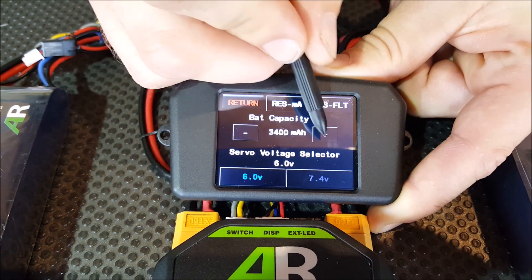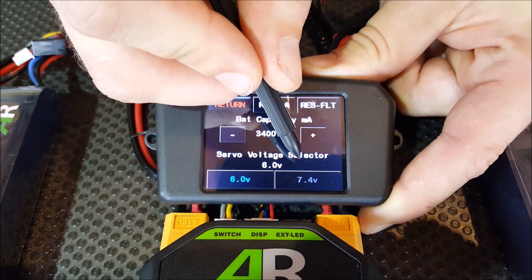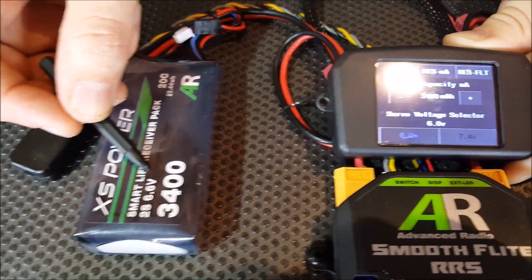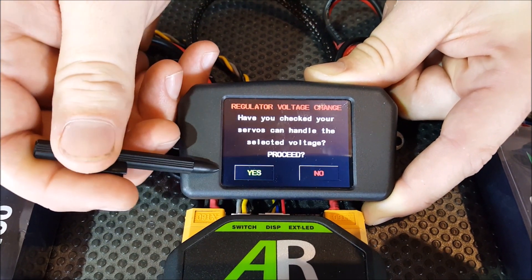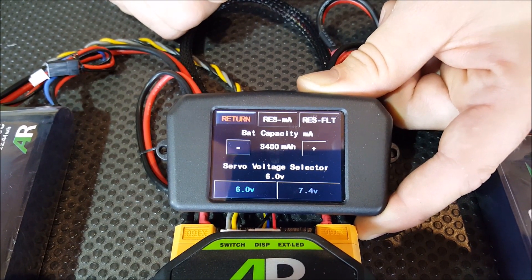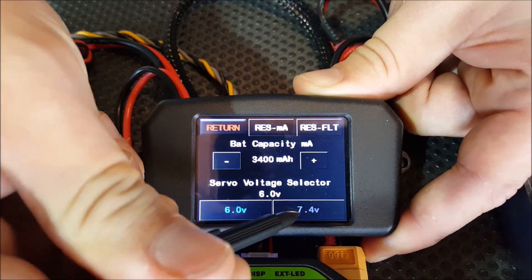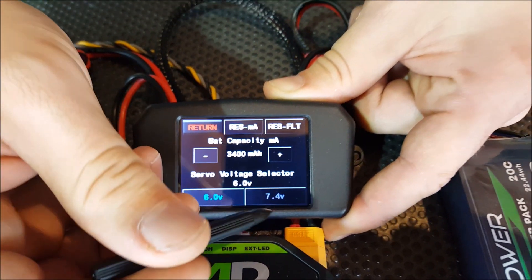Here you can see it says servo voltage selector at six volts. You've got a blue icon saying six volts and a gray icon saying 7.4 volts. Because we're using LiFe batteries which are 6.6 volts, you can only regulate down with this system, so we can only select six volts. If I press that button, a little warning screen comes up making sure your servos can handle the six volts. Hitting yes and the regulator will go to work. You're not going to see much of a change because we're already regulating to six volts, but if I try to hit the 7.4 button you'll notice nothing happens. If we were using LiPos or Li-ions, that would light up and you'd be able to regulate down to 7.4 volts.